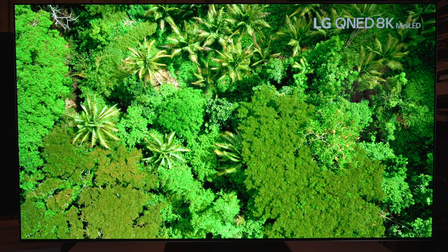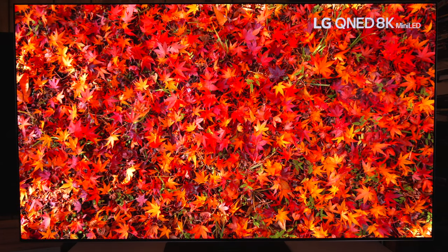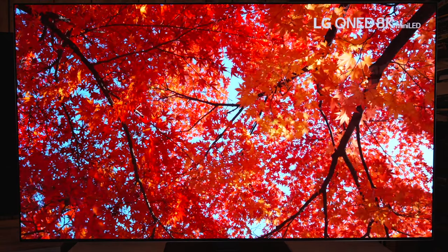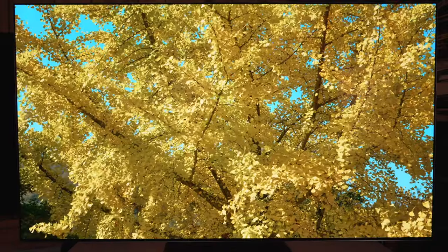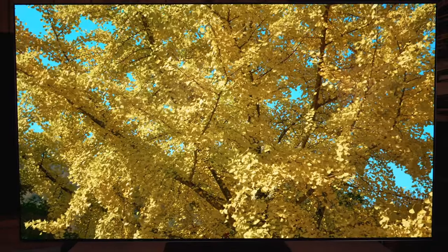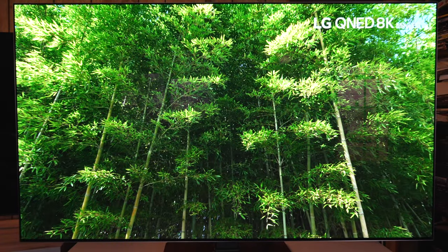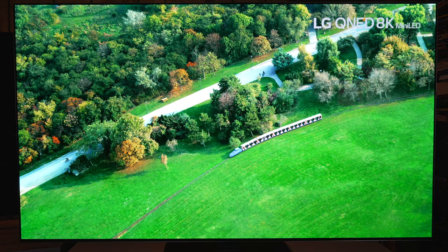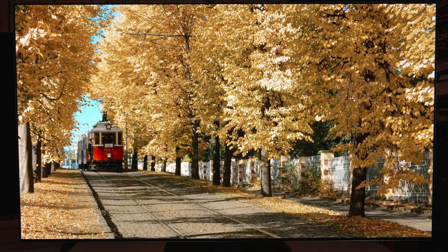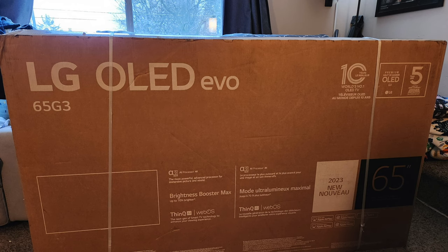This is the LG G3, their 2023 gallery series OLED — the 65-inch, which does have the MLA or micro lens array. This video will apply to all sizes as it's an initial setup, unboxing, and basic menu run-through. I will have a future review as well as a dedicated settings video with recommendations for the most accurate and best settings.